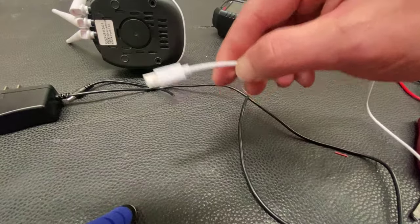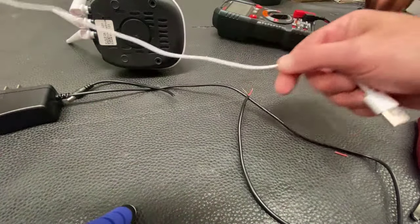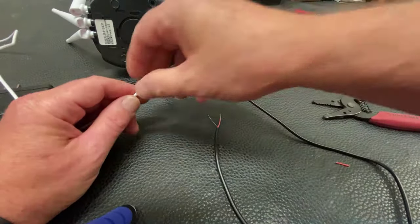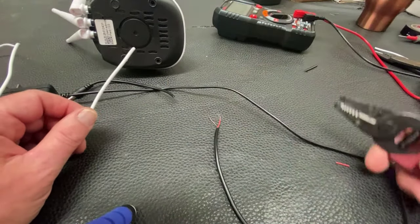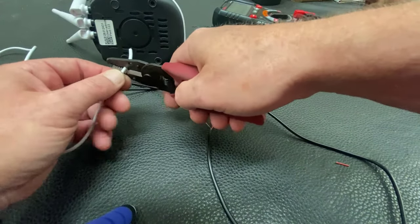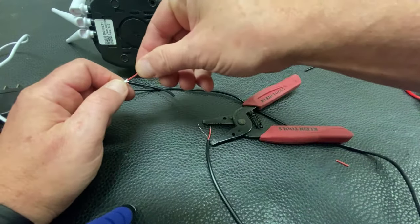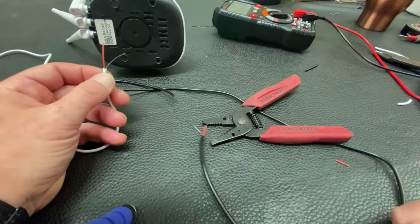Next, grab your USB cable, which is from your accessory — in my case I'm using this camera. Why they go with these USB cables is beyond me. Nobody has USB ports in their roof or ceiling or wherever people put these cameras outside. Again, you want to just grab that insulation and pull it back. In this case we got two wires, and we got lucky.